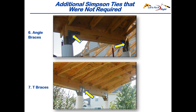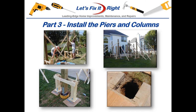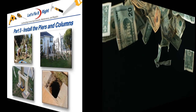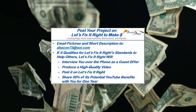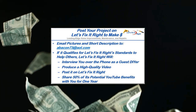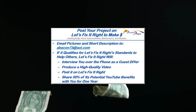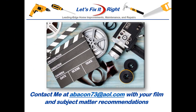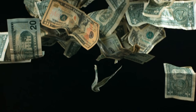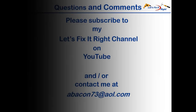Consequently, I met my goal of designing and building an incredibly durable structure. This concludes the architectural drawing portion of this project. At this time, I'm moving on to part three of my patio series showing how I installed my piers and columns. You're more than welcome to follow. In addition, if you have a great project that you want to post on my YouTube channel, email me some pictures and a brief description of it. If it qualifies for the Let's Fix It Right standards to help others, I'll interview you over the phone as a guest do-it-yourselfer, produce a high-quality video and post it on my Let's Fix It Right channel. For the year following this posting, I'll share 50% of the potential YouTube benefits with you. If you have any subject matter requests or recommendations, please contact me. I recommend that you subscribe to my channel, follow my projects, and save a bundle of money doing it.